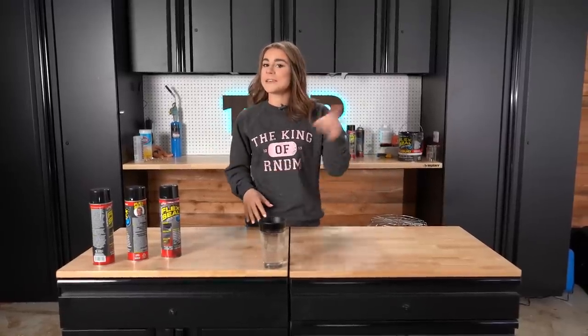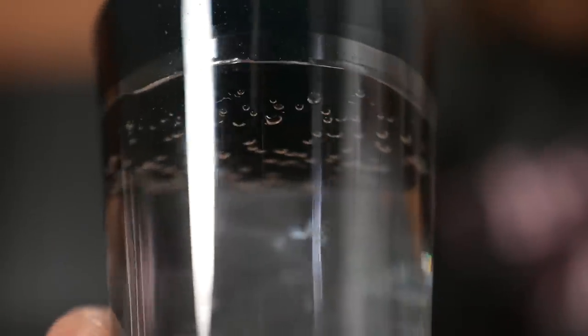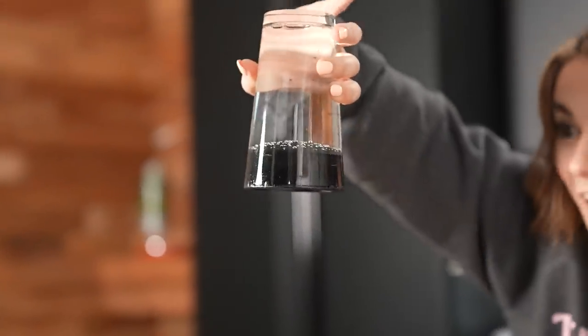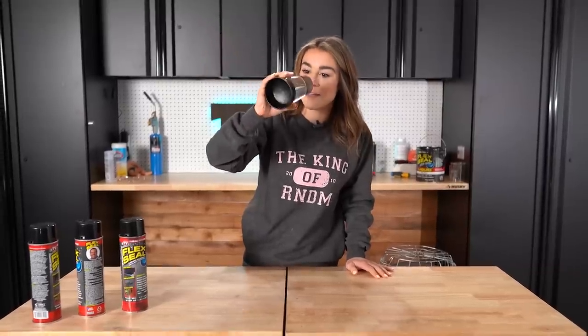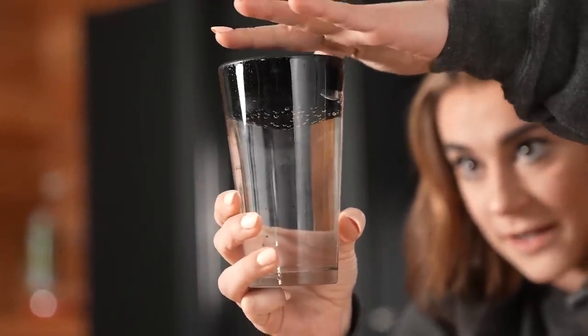I came back to check on our Flex Seal cup. We sprayed about four layers on top to seal in the water. Three, two, one — it held! Not only can Flex Seal seal a bucket so water doesn't leak out, but it also holds liquid in. I wasn't really expecting this because when I first came to test it, the Flex Seal had pulled away from the liquid on top, leaving a hole. So we sprayed four layers. You can see when you poke it, the Flex Seal gives a little bit, but it doesn't ever give out.